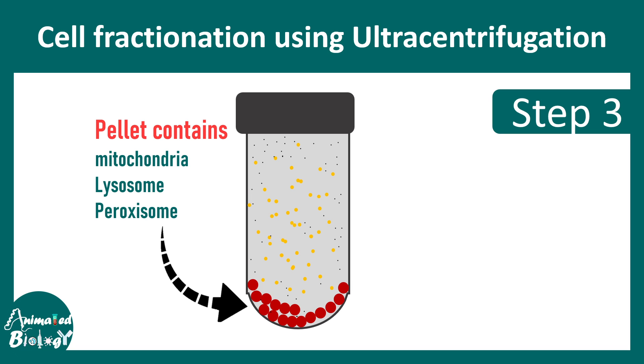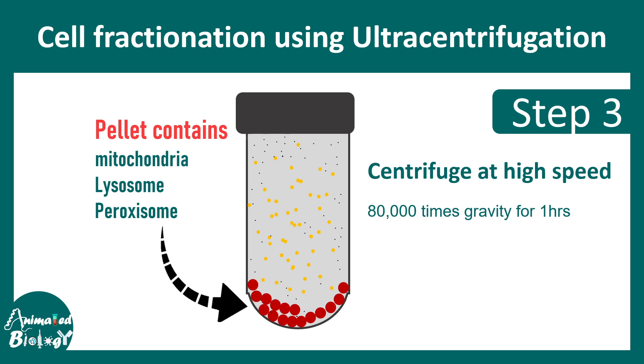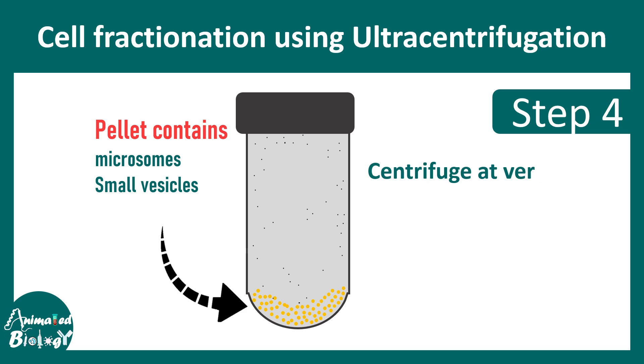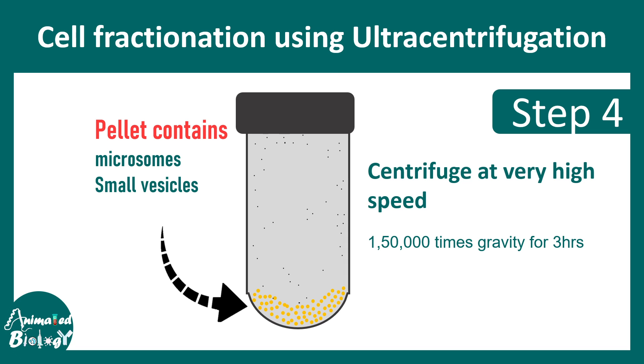Even higher speed centrifugation, like 80,000 G for one hour, can literally precipitate down microsomes and small vesicles. One can take out these supernatants and take the pellets for further processing.